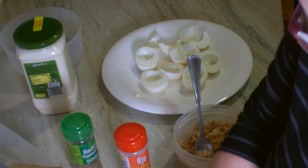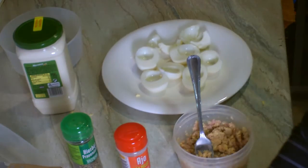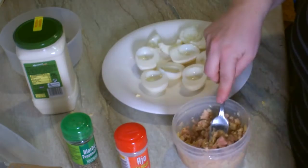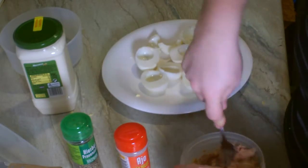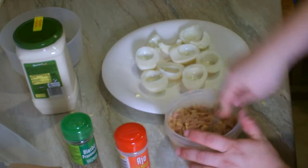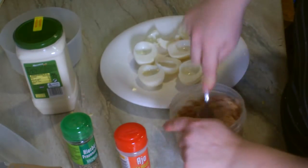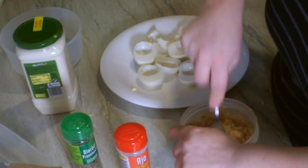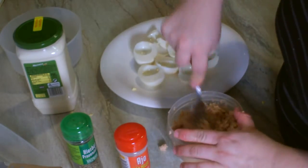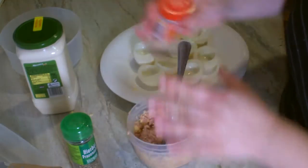Podéis usar el atún que queráis — yo en este caso es en aceite de oliva, pero podéis usar girasol, el escabeche, lo que queráis. Yo estoy utilizando este en aceite de oliva, el de las Marías. Es una recetita sencilla, económica, como yo creo que como todas las que hago — son muy sencillas y rapiditas de hacer. Algunas lo que tardan es en cocinarse a veces.